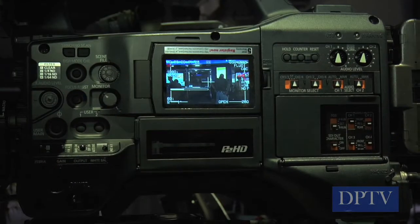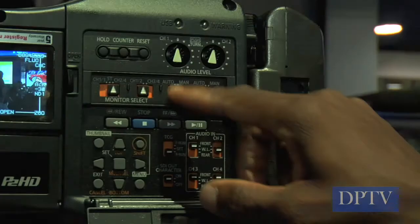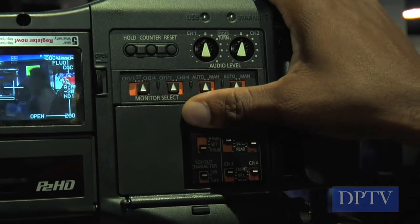How does this compare to the 500, and which one should I get? They're both based around the same basic concept — shoulder mount, XLRs, interchangeable lenses, all that kind of stuff. The 500 has the 2/3 inch chips. These are 1/3 inch chips, which brings the price way down. So this entire package, including the lens, costs less than just a lens for a 500.